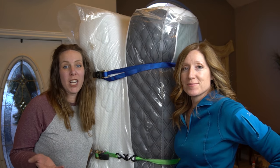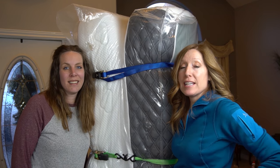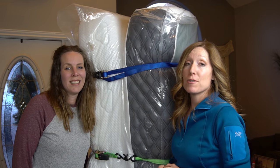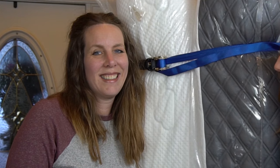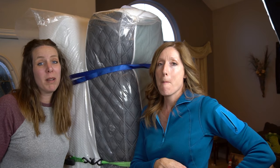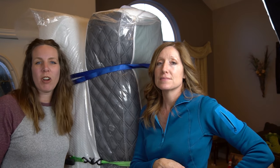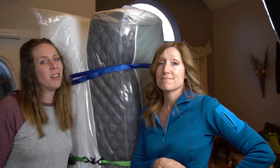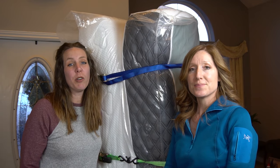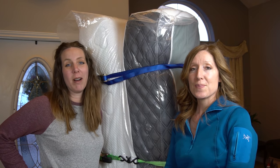Now that we have it all packaged like a burrito, it makes it a lot easier to go upstairs. Janet's going to be moving it and I'm going to be her cheerleader. We recommend wearing shoes for this part — even if you have a shoeless house, you don't want to drop an almost 100 pound mattress on your toes. Make sure you use your thighs and leg muscles and not your back. We don't want anyone to get hurt.